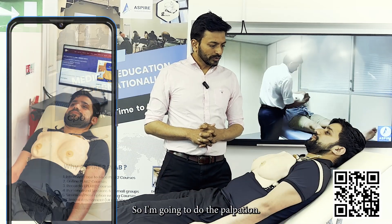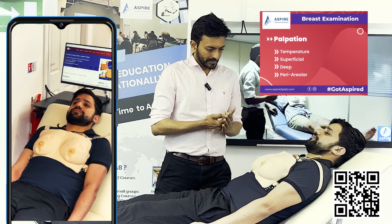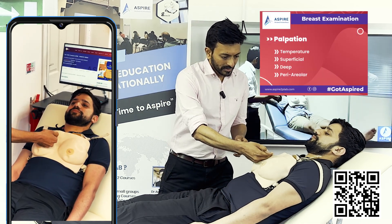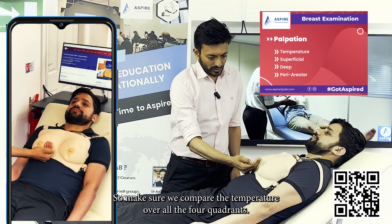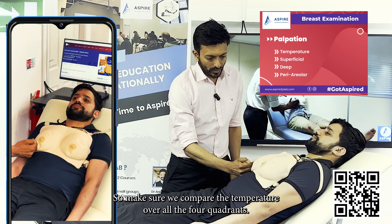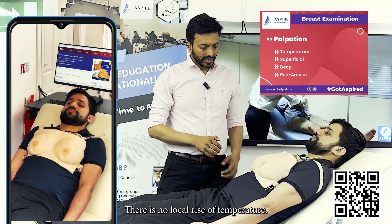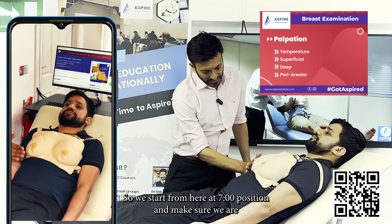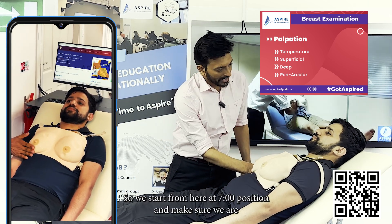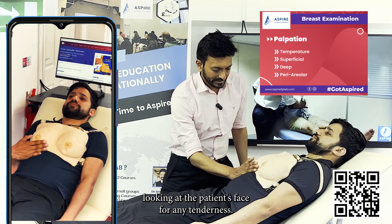Now I'm going to do the palpation. First we're going to check the temperature. We have four quadrants in the breast, so we compare the temperature over all four quadrants. There is no local rise of temperature. Then we're going to do the superficial palpation — we start from the seven o'clock position, making sure we are looking at the patient's face for any tenderness.